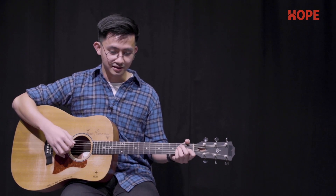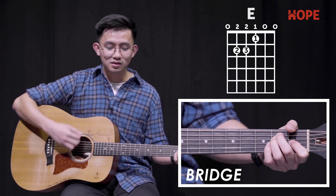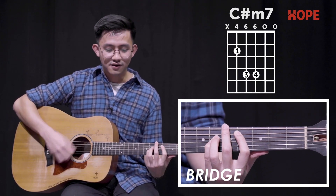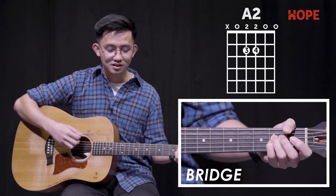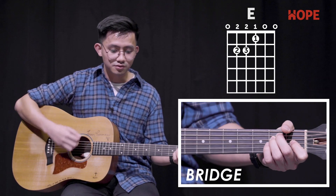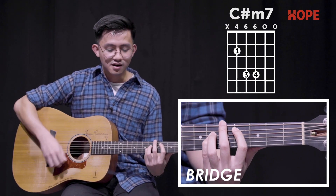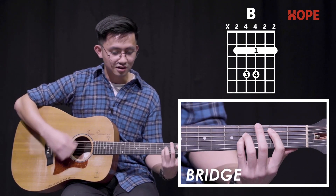So the bridge should sound something like this. Oh Lord, change me like only you can. Here with my heart in your hands. Father, I pray, make me more like Jesus. This world is dying to know who you are. You've shown us the way to your heart. So Father, I pray, make me more like Jesus.